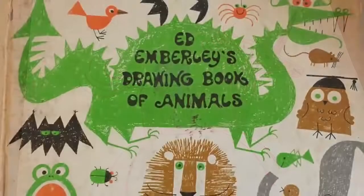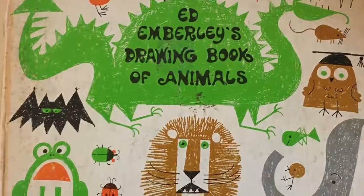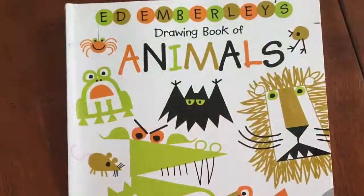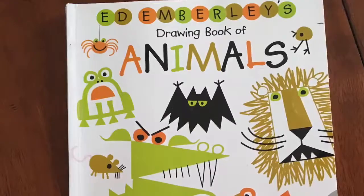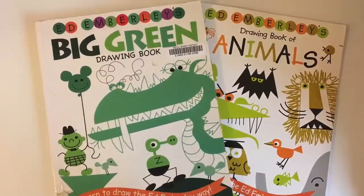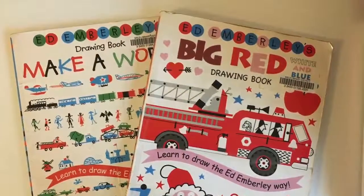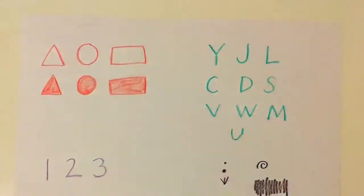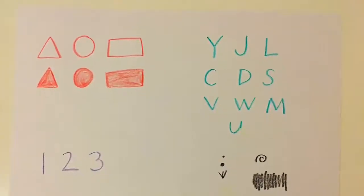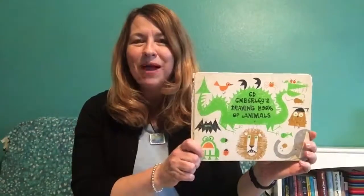When I was a child, I learned to draw animals using this exact book. I've had it for a long, long time. The High Plains Library District has newer copies of this book and some of Ed Emberley's other drawing books for you to check out and bring home. Remember from our first video, to draw all of the animals you'll just need to know how to make these simple shapes, numbers, letters, and things. Grab your paper and some crayons or colored pencils and let's get started.